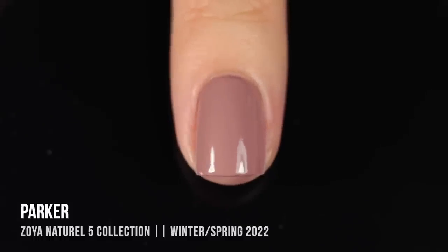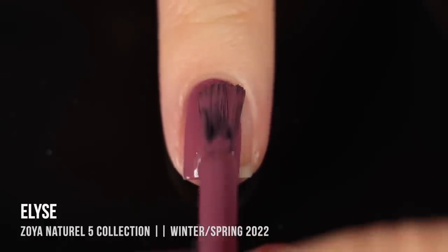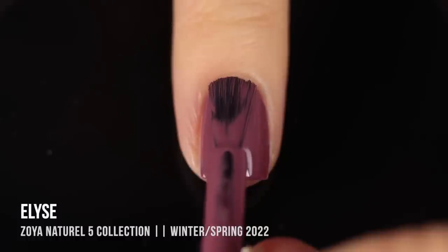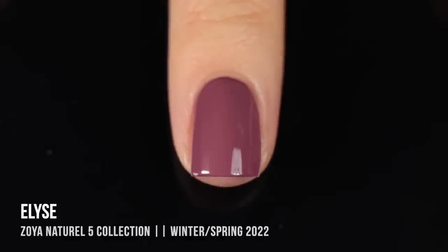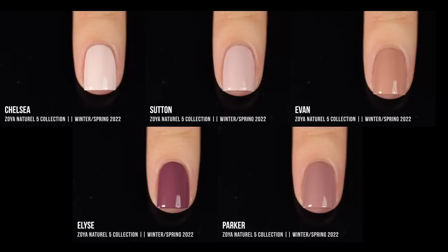The final shade is the deepest of the Naturale collection, and it's actually not a nude — it's a deep, dusty rose cream shade. This one was also pretty opaque; it wasn't quite there on the first coat but gave me full coverage on the second. It looked a little more vibrant on the nails than in the bottle, and you can pick up more of that pinky tone when it's on the nails. Here is the Naturale set all together, and I'm not hugely impressed with this color story overall.